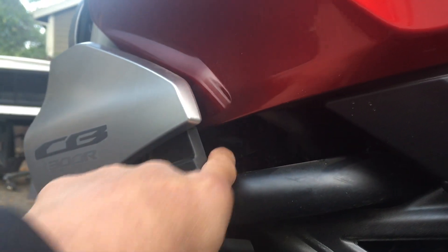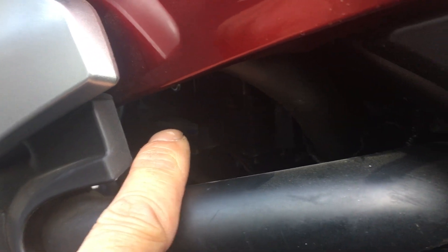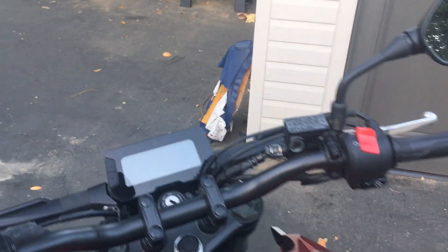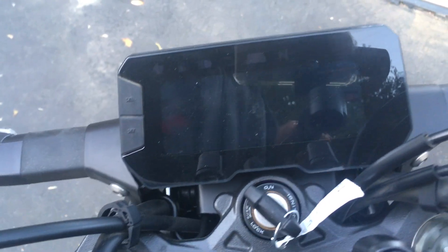The other tool included is up near the fuse box — there's a fuse puller right in there, a little white piece you can see tucked inside. That's a nice touch.